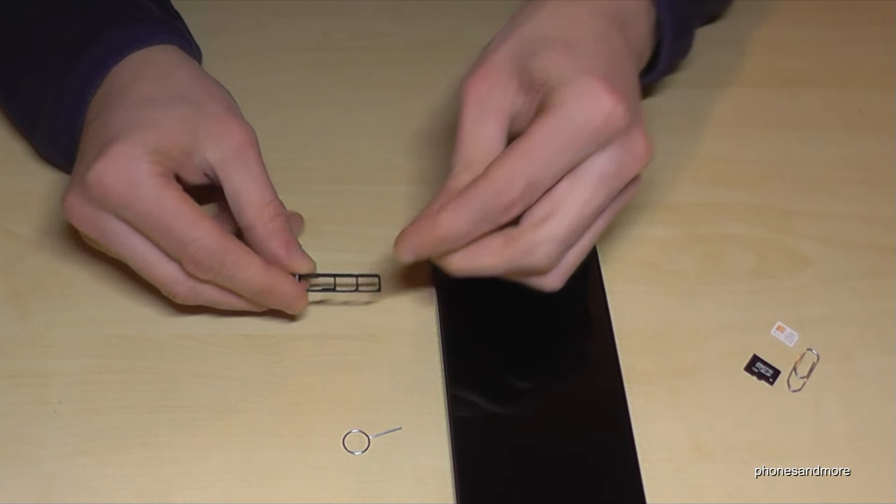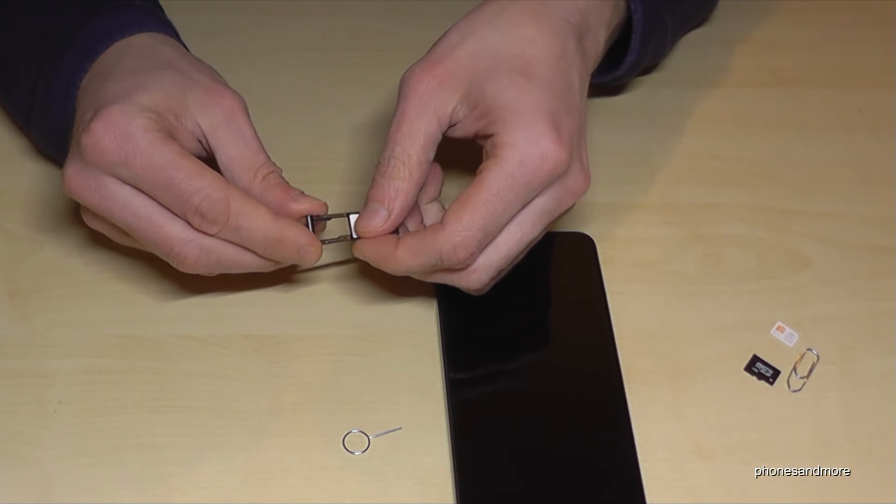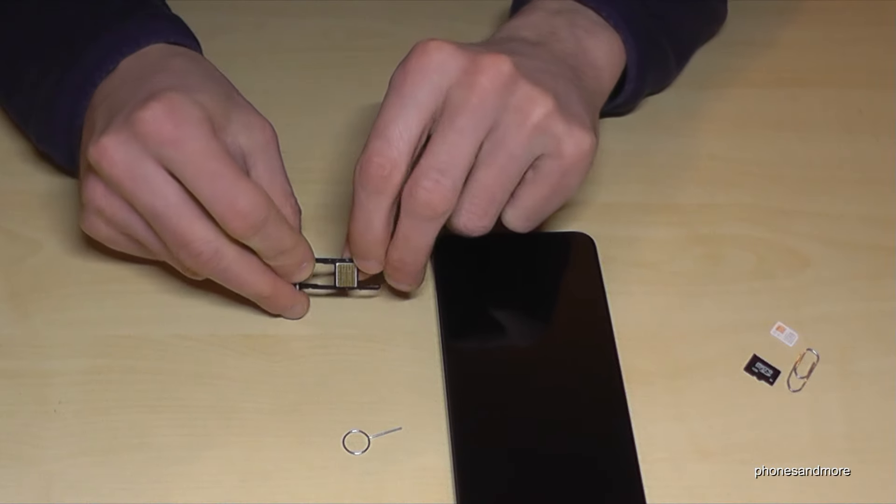Let's start with the first SIM card — it belongs here in the middle. SIM 1 is always here in the middle. At the SIM card there is a missing corner, and it belongs to the missing corner here on the SIM tray. It just fits like that, and the contacts face below.